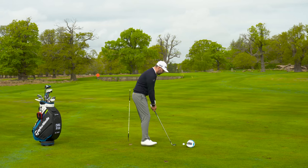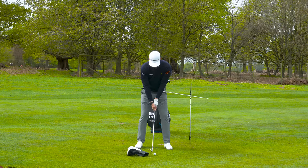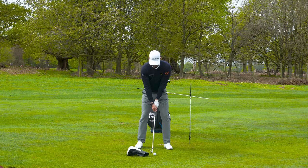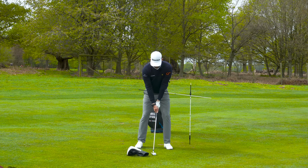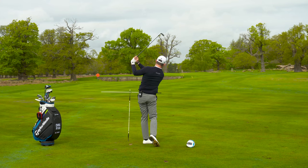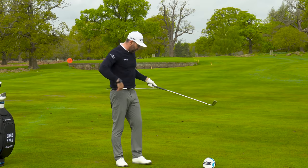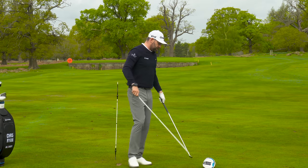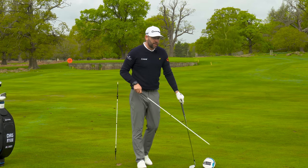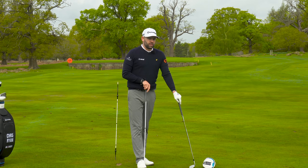You can hit shots from that setup - I'll do a little demonstration. This ball might go into the water but hopefully we'll see the alignment stick move without me hitting the head cover behind it. It didn't hit the head cover - it only went 50 to 60 yards but it stayed short of the water, so I get to keep the ball! That's a great little practice station for working on rotation while guarding against the things that often go wrong when you start working on rotation.